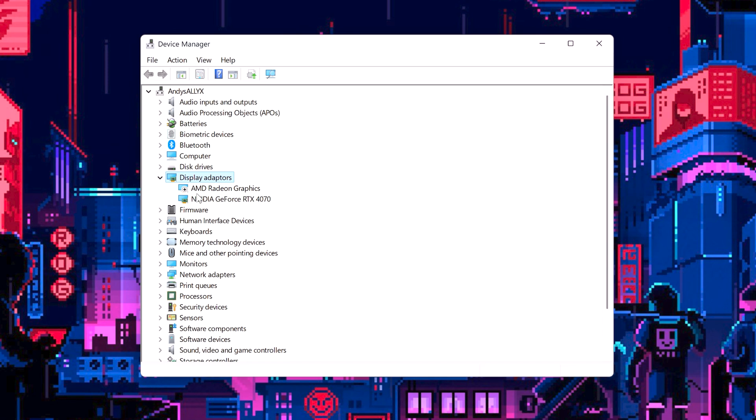The iGPU is the integrated GPU part of the Z1 Extreme APU. Go into Device Manager, then Display Adapters, and turn off the AMD Display Adapter. If you want to go handheld again, just re-enable it. You do want to disable this because in some games it will introduce stuttering. I have played a fair few games without issues, but I've got mine set to disable every time I plug in.